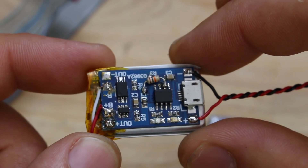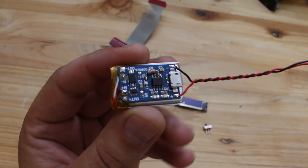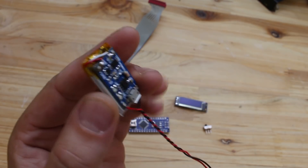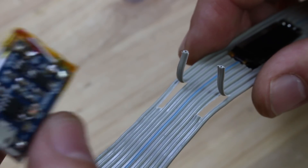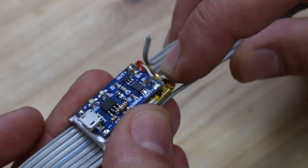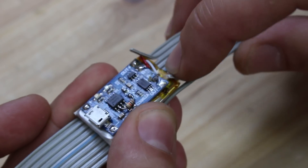If you use this charger board, it's nice to replace the current resistor because by default it is set to charge the battery with 1A, and that is huge. I have soldered 10 kilo ohms, so we can charge the battery with low current, which is the best way for longer battery life.